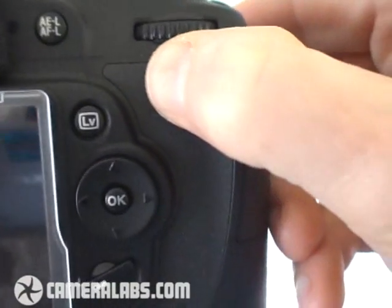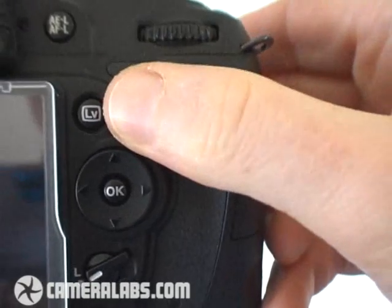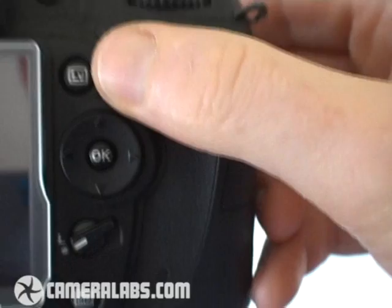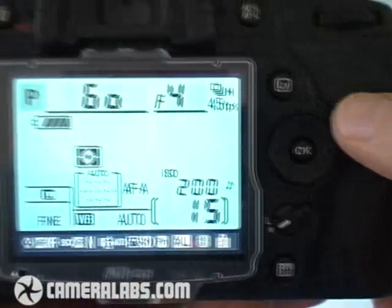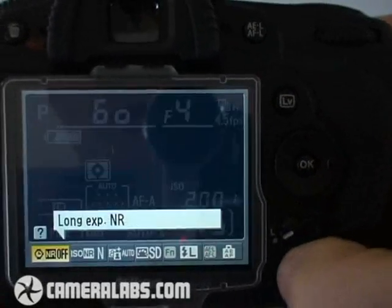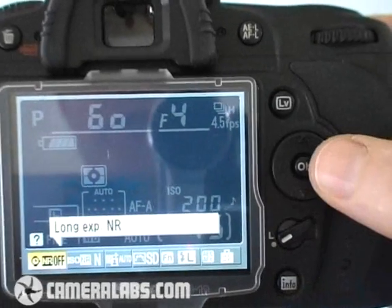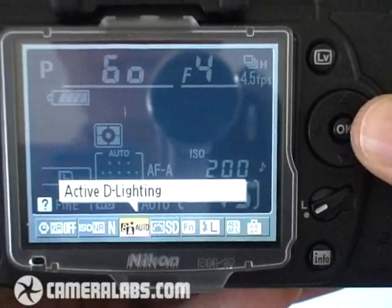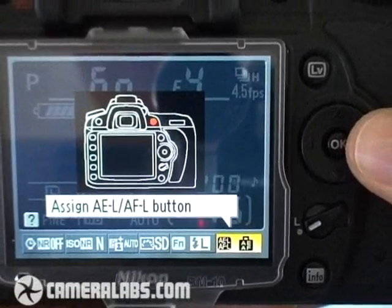Around the back of the camera, to the right of the screen, you'll notice two new buttons over its predecessor — one dedicated to firing up the live view mode, and below there, the info button. Press that and the D90 will give you a wealth of shooting information. Press the info button once more and you'll see a bar at the bottom become highlighted — this is the quick access bar which gives you very quick access to settings like assigning the function button or the exposure lock button.